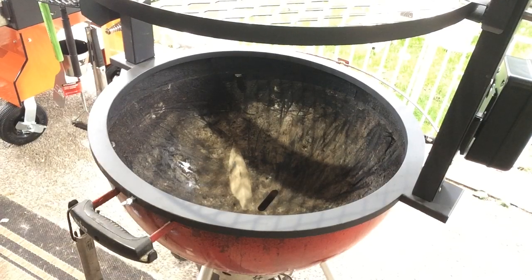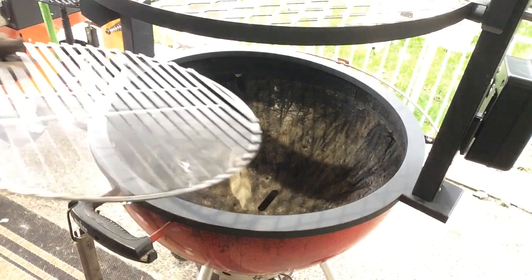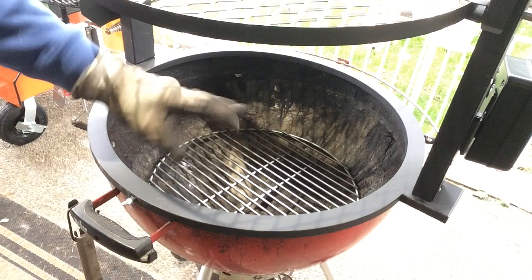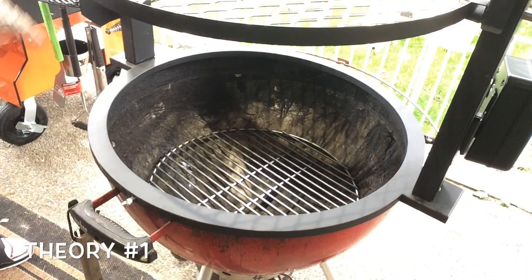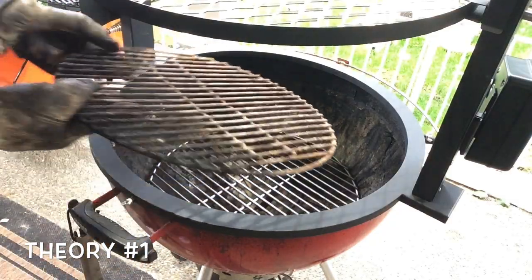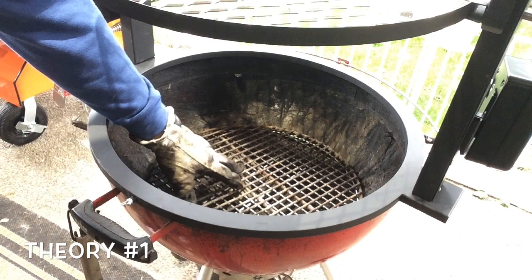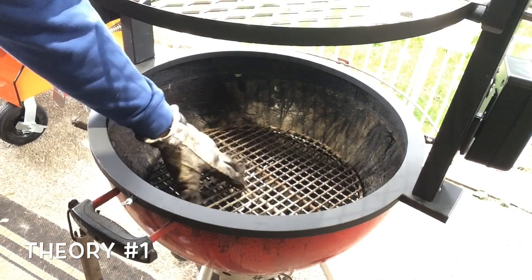This grate actually does come out. So quickly, those are some of the main features. Now let's talk about a couple of setup options. I've never used this before — these are all theories, so chime in the comments. The problem with using lump charcoal is it tends to fall right through these grates and mucks up your ash cleaner. Theory number one: take two grates and set them in opposite directions to create a little grid pattern, making those holes smaller so the lump charcoal doesn't fall in.